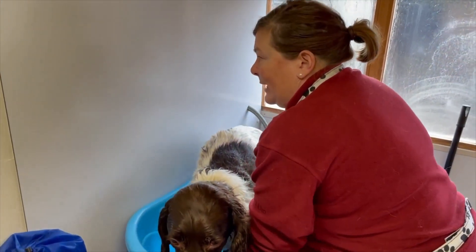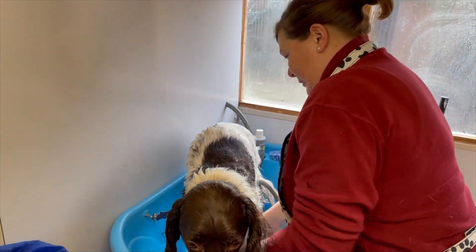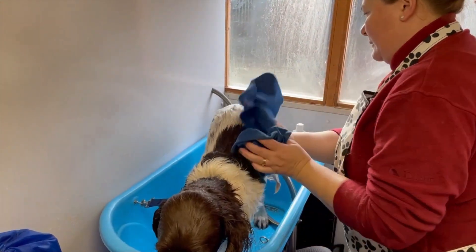Concentrate particularly on spaniels on their legs and their feet, because they take ages and ages to dry. Then I'm just going to come up underneath his tummy.